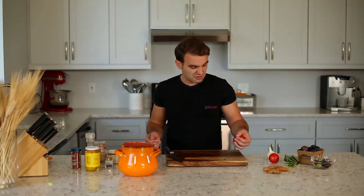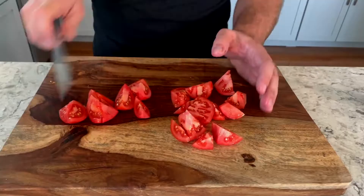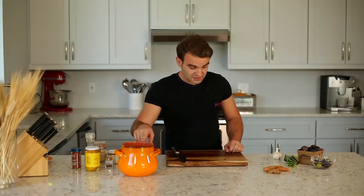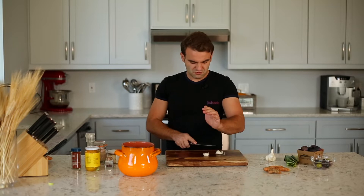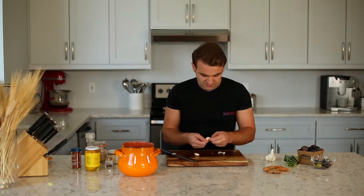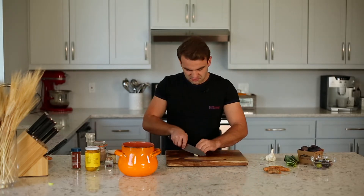Now take one or two tomatoes, cut them in big chunks and put them into the pot. After the tomatoes, take one or two garlic cloves, crush them with your knife — it's easier to peel them that way. The smell of garlic is always amazing. Just roughly chop it and add it in.